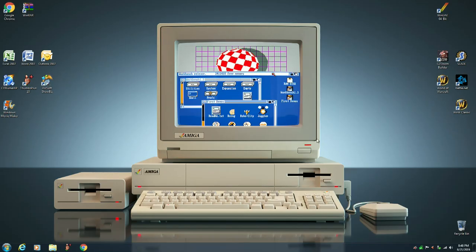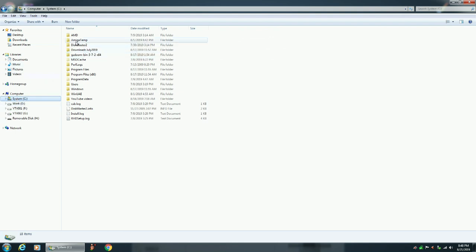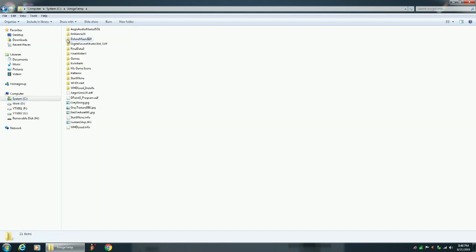The first thing you want to do is make sure that you create a temporary folder. I called mine AmigaTemp. And in this temporary folder — this is on your main PC hard drive — you're going to have all the stuff that you want to copy over to the Compact Flash Card.